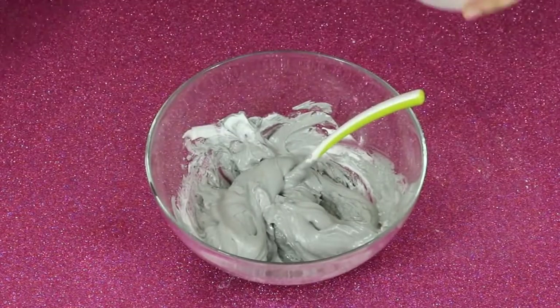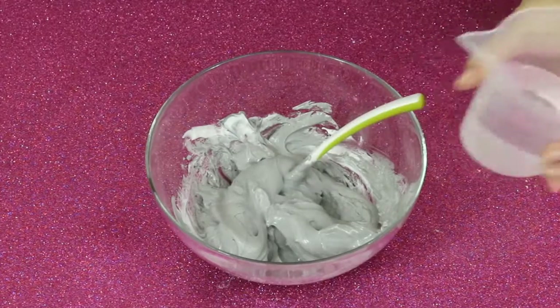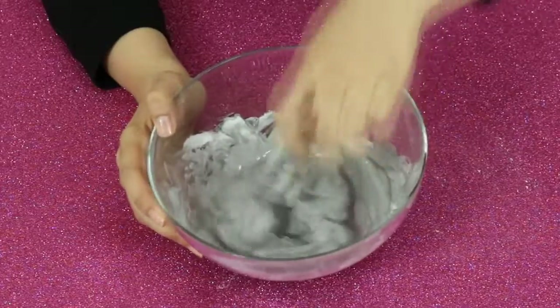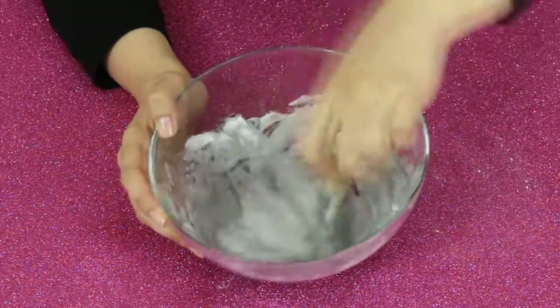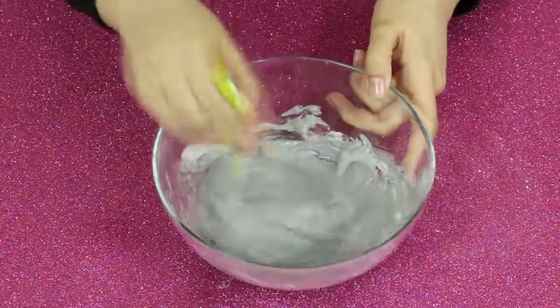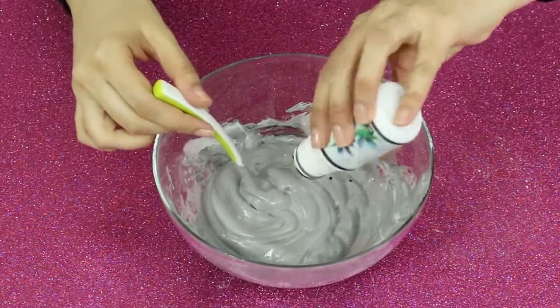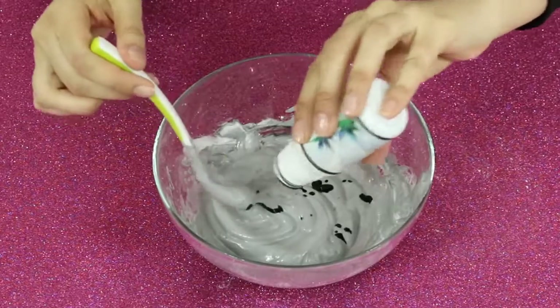Yeah, I need some water of course. Now it's time to add black coloring — not too much, of course not too much.